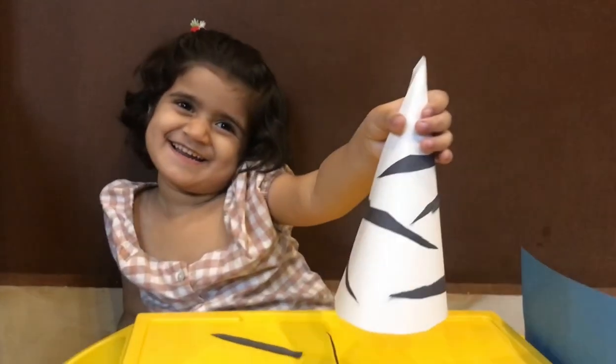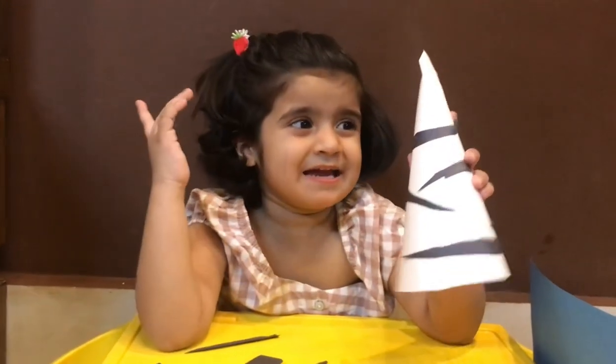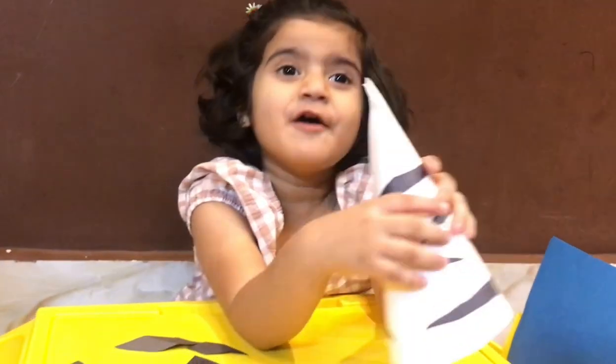One, two, three. Looks like zebra. Where is the zebra face?